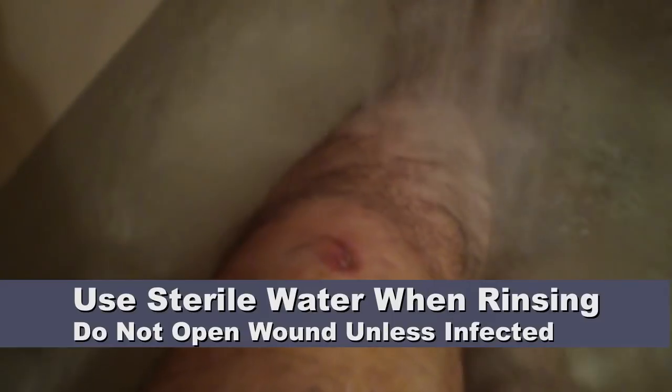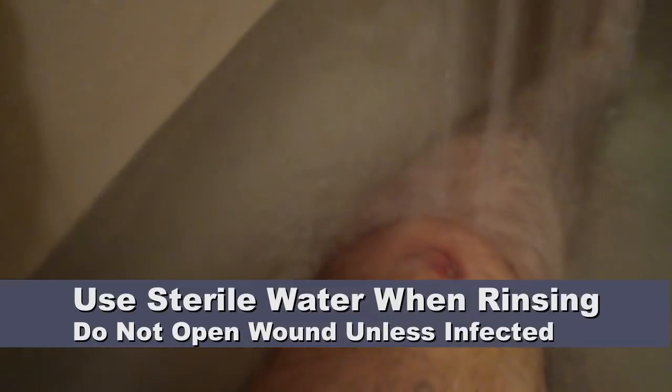So what we're going to do is we're going to irrigate this with just good old-fashioned normal water. Now I'm going to dry the wound using sterile gauze just to make sure that I can get good adhesion with the next bandage.